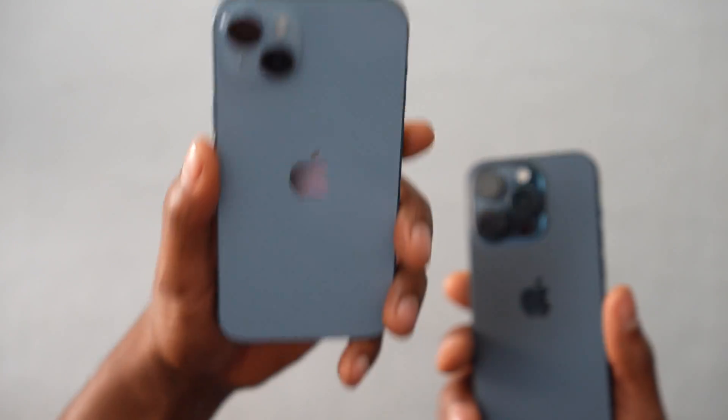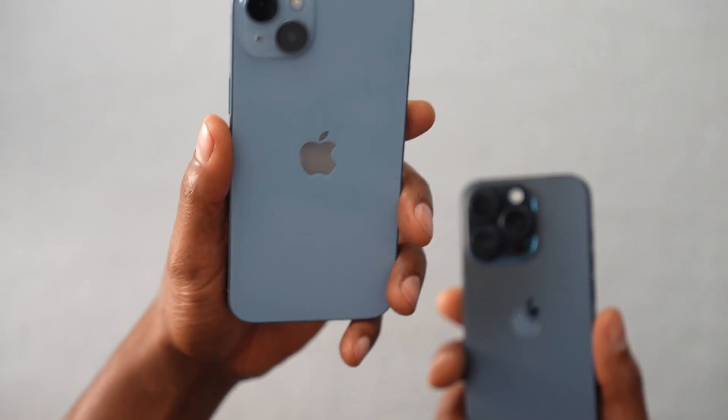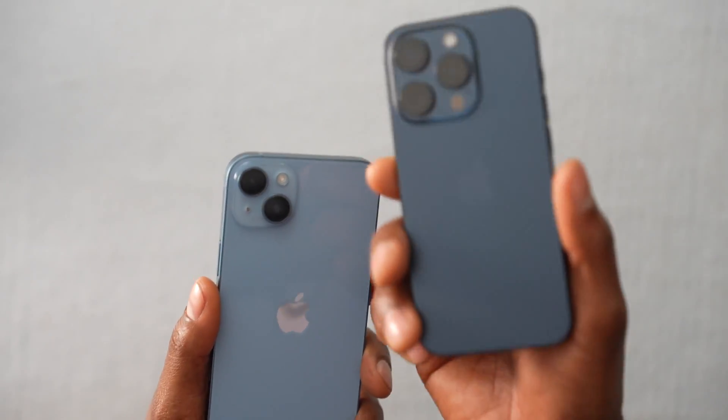In today's video, I'm going to be showing you how to transfer everything from one iPhone to another. I'm talking about everything — contacts, pictures, photos, data, apps, and all that. I'm going to be transferring all the files from this iPhone to this one. This one is the iPhone 14, this one is the iPhone 15 Pro.